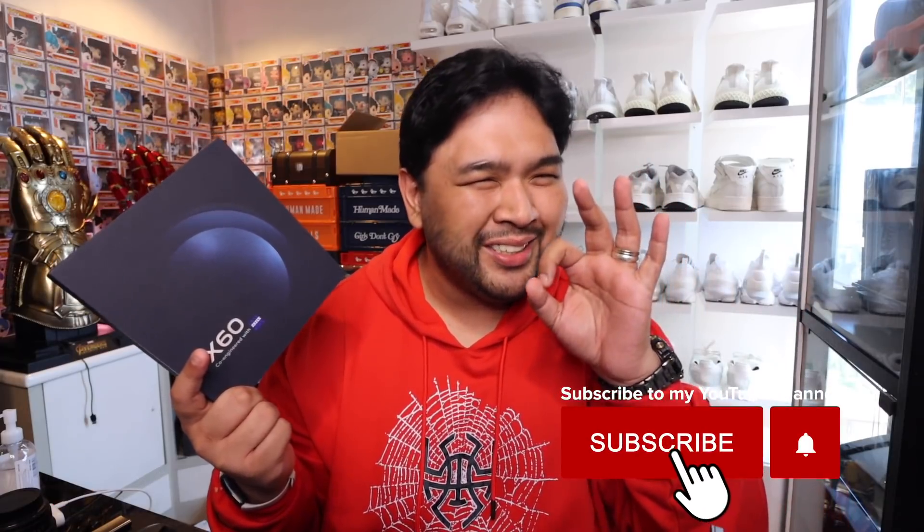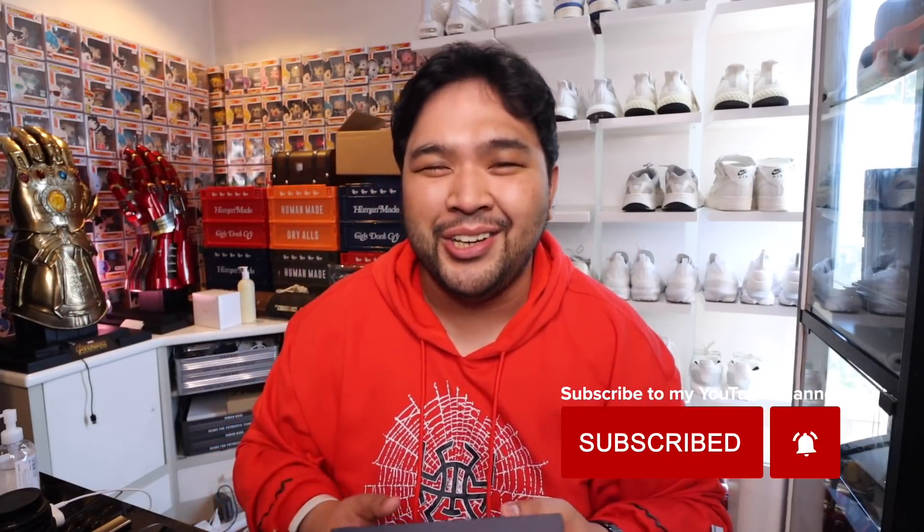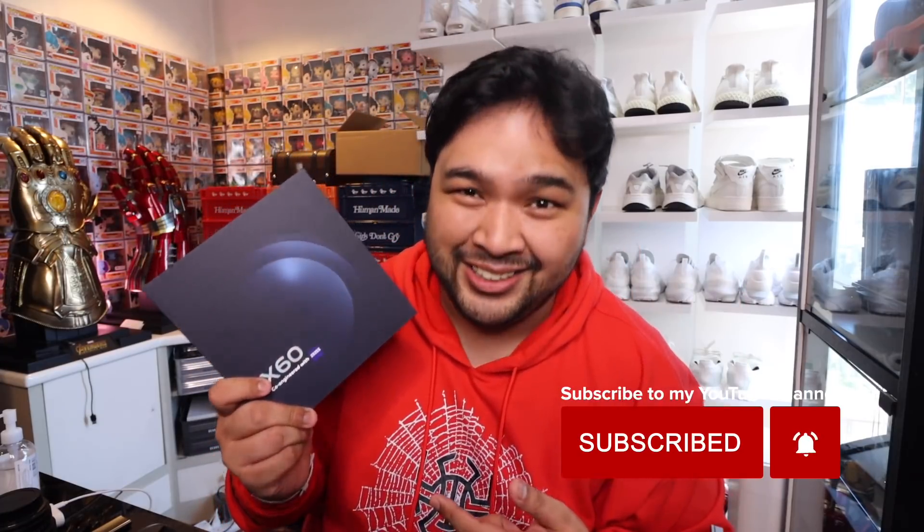Yo, Carlo here, welcome to the vlog! In today's episode we're going tech — we have over here the latest smartphone of Vivo, which is the Vivo X60. Best thing about this device: the camera is co-engineered with Zeiss. So we'll unbox it, check it out, test the phone, and I'll let you guys know what I think. Let's go!